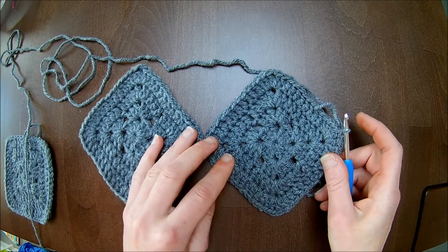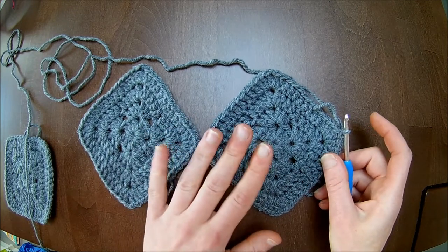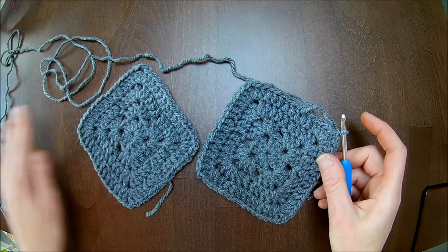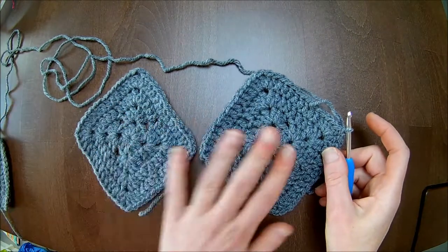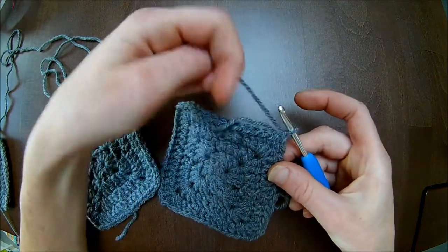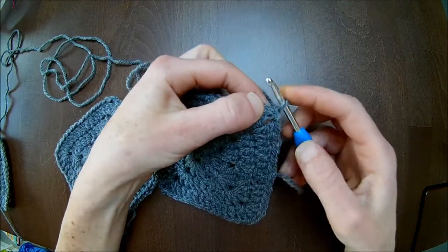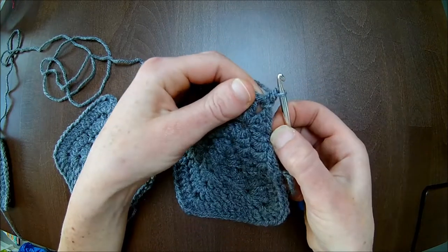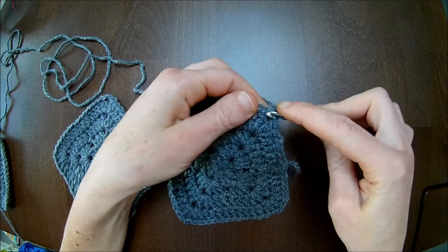Especially for those who have more than one granny front part, I will explain to you what to do. I will not crochet the complete cardigan — I will only make the two grannies to show you what to do with the front part. I will attach the yarn in the chain one space and make my single crochet. Don't forget that one — most people forget it and then your stitch count won't be correct.